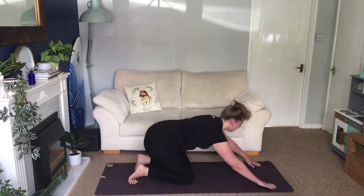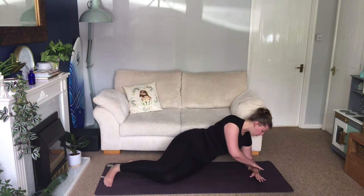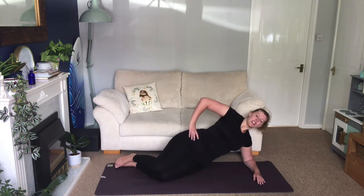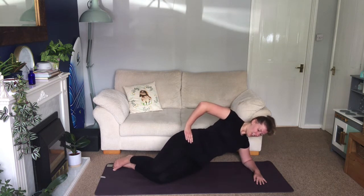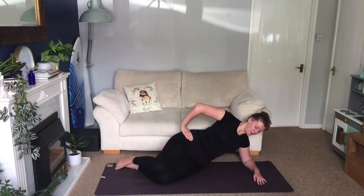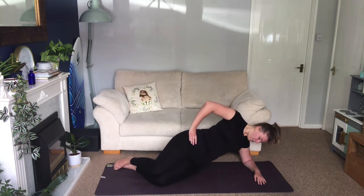We're going to lie on our side — come onto your left side. Come down onto the forearm, forearm coming across the mat, elbow under the shoulder, knees bent, feet in line with the hips. Top hand just comes onto the hip, or you can have it down for extra support. We're going to lift the hips up into the air. Inhale, lift the hips and hold for a breath. Engage the core, push your left elbow down to the floor, and then slowly release. Repeat a few times, lifting and lowering the hips.